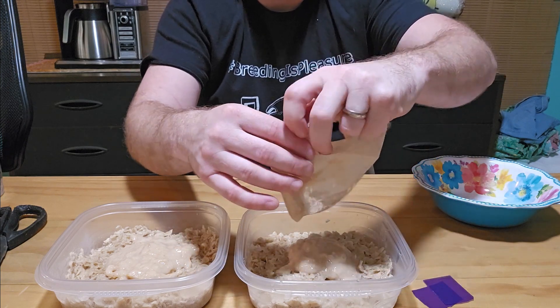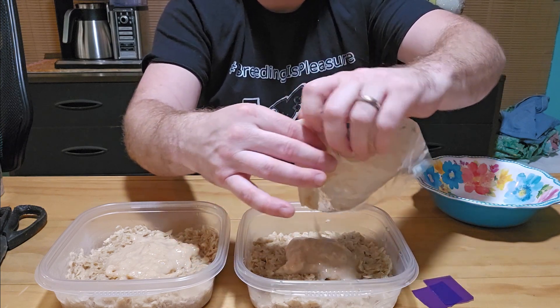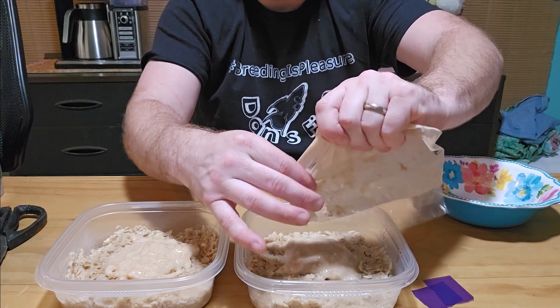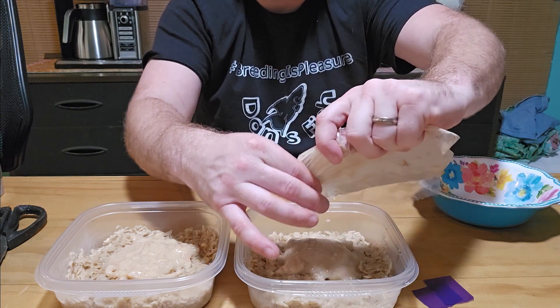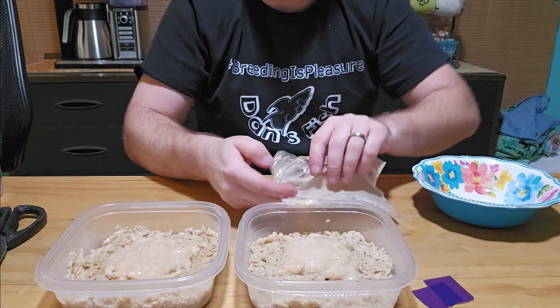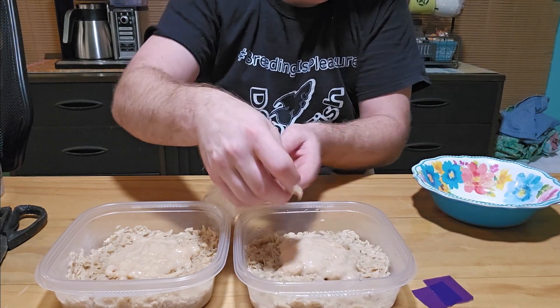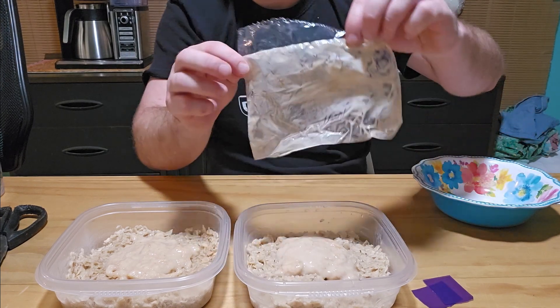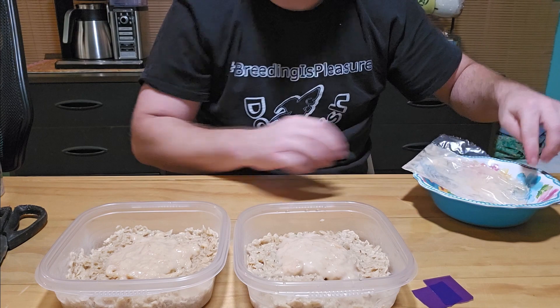The microworms and walter worms do have a slight smell once the culture gets going, but as long as you're not keeping it by your bed or directly in the kitchen, it shouldn't be too bad at all. So there we go — we added our starter cultures to our media, microworms on one side, walter worms on the other.